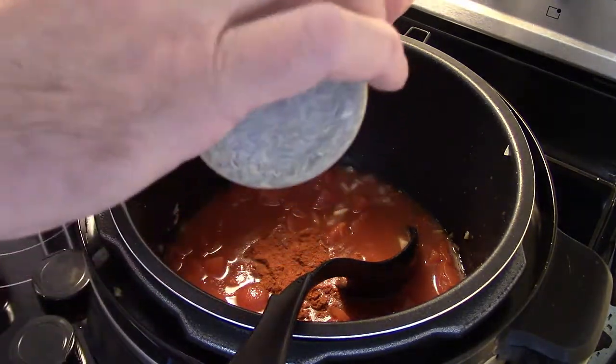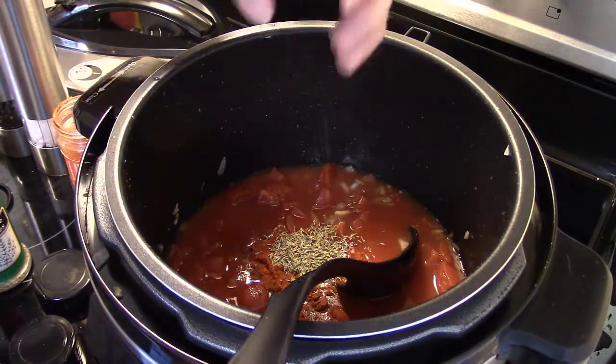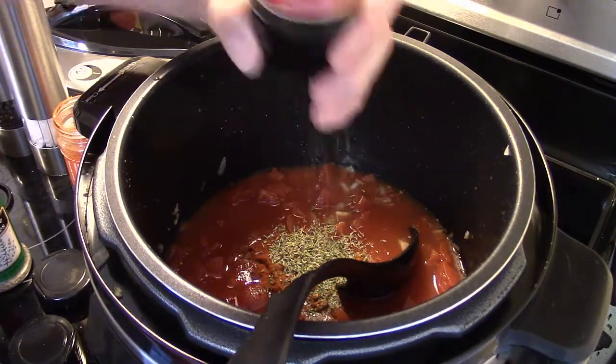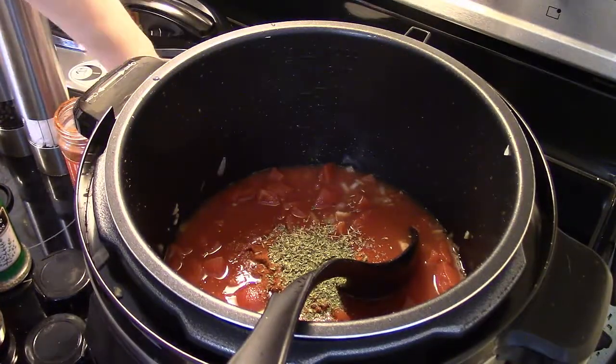You can use ground thyme or these thyme leaves. I'm going to add in a teaspoon of parsley — I just have this parsley grinder on hand, that's all I have, looks about right. And I'm gonna throw in a couple of bay leaves.